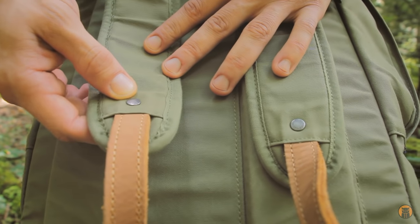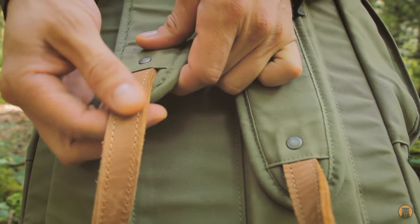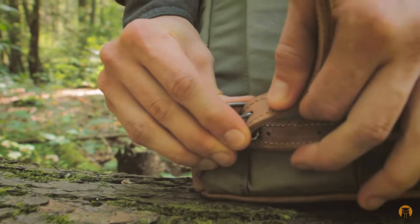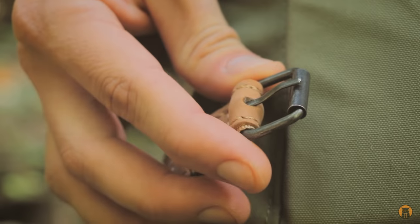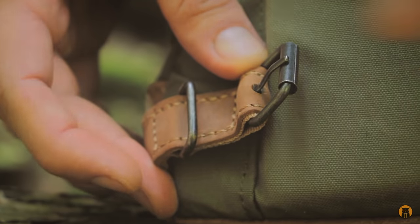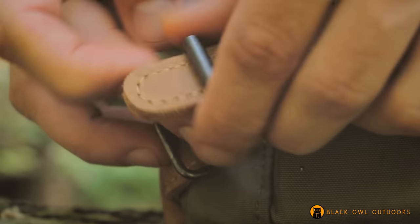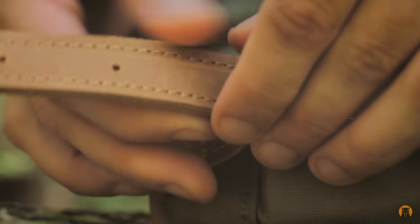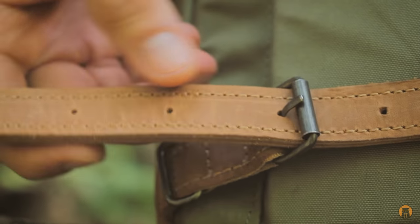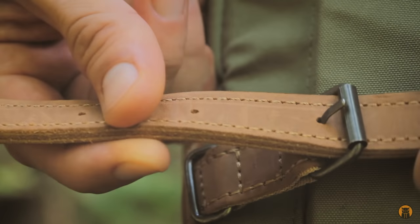Moving down, one rapid rivet and stitch line holds the bottom of the shoulder pad to a longer piece of leather, which allows you to make adjustments for your body size. When you need to adjust this specifically to your body shape or size, there's a roller buckle and a metal strap keeper. I had a really hard time doing this when the pack was on the first time, so I had to make a mark, take the pack off, and then set it where I needed it.